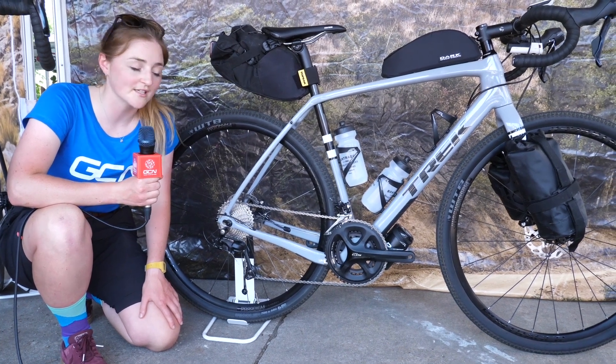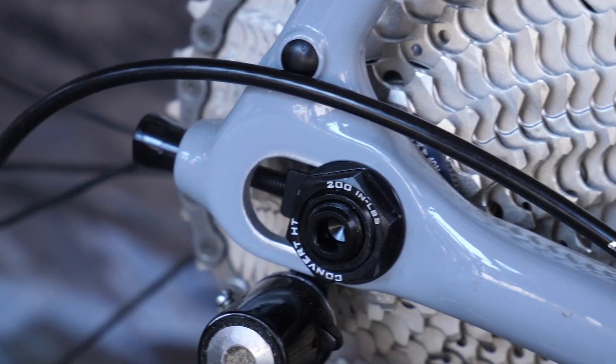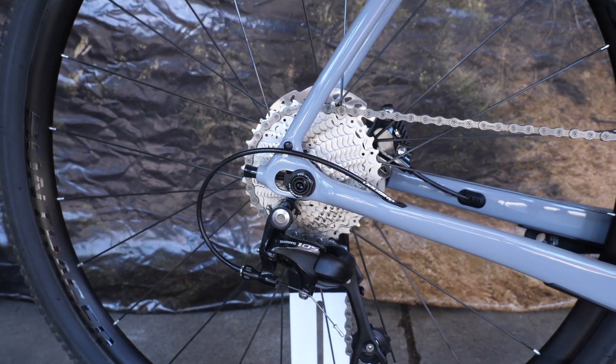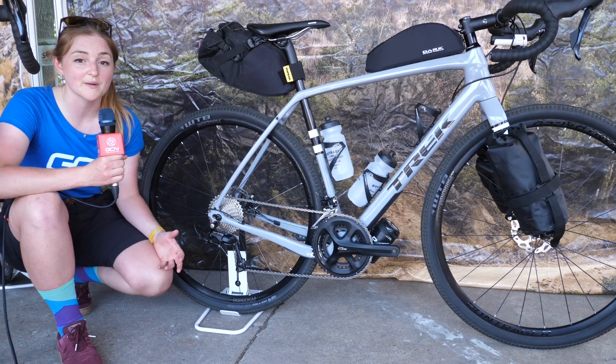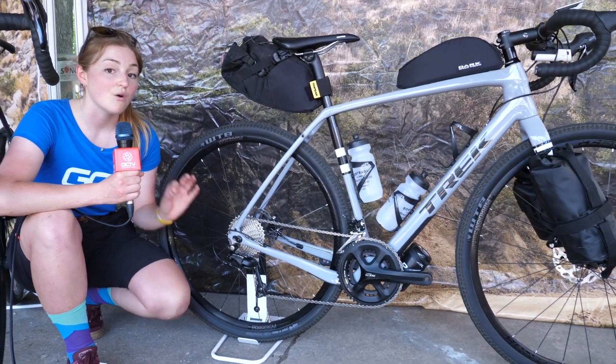This is the new Checkpoint from Trek — it's their all-road offering. One of the most interesting parts about this bike is the sliding dropouts. This gives you the choice to run a shorter wheelbase for something that's a bit more lively with more racing geometry, or you can slide it all the way back for a longer wheelbase — perfect for touring, running a heavier load, or even going single speed.